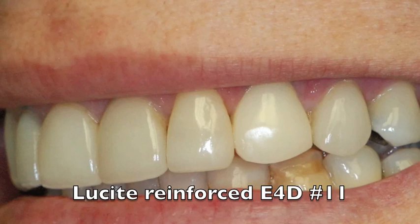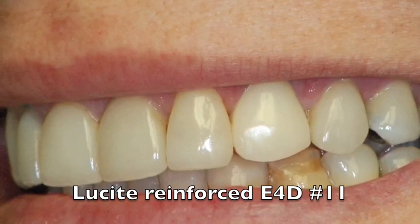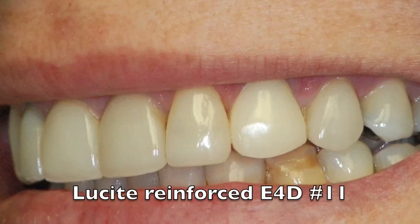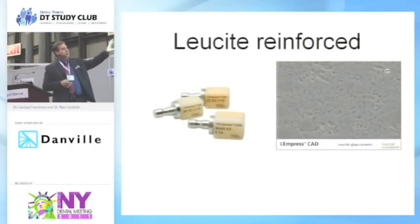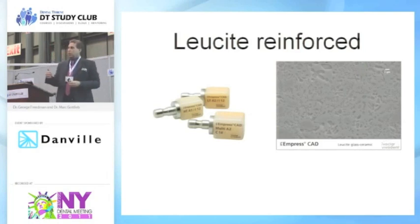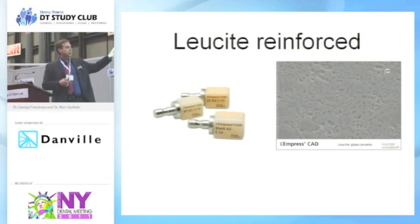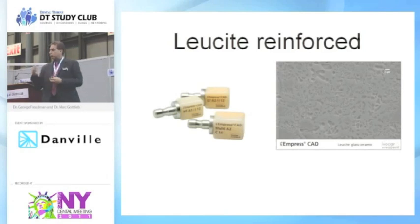Lucite reinforced — many of you have seen the advertisements for CEREC or E4D. We can take a block, mill it into the shape of the tooth, and design it. Because it's a silicate-based material, we can hydrofluorically acid etch it, use our silane coupling agent, and get a combination of mechanical and chemical bond. You're not limited to milling — when you speak to your technician, if you want a small bevel or flare on your finish line, you can have it pressed. You can also cut back lithium disilicate or lucite reinforced and apply feldspathic porcelain to get the aesthetics you want.